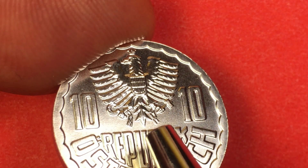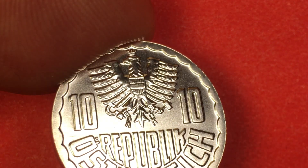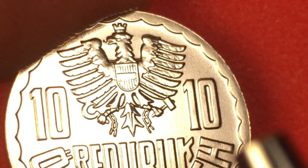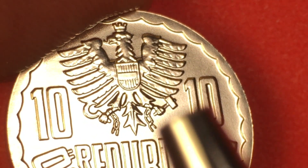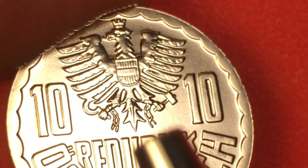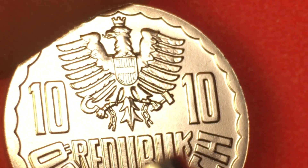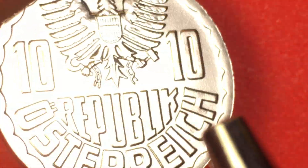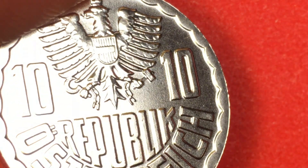If we tip it up, you see down here how the legs come down and it's holding something. It's holding a hammer on this side, and then on this side it has broken its chain — so it's broken free, this Austrian imperial eagle. Republic Österreich here. See how it scallops around the outside — they call it a scalloped rim. And if we tip it up on its side, we see that it is smooth. The aluminum value in this probably exceeds any value it ever had as 10 groschen.